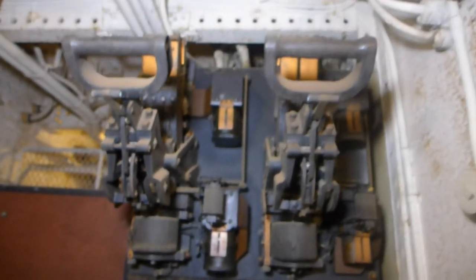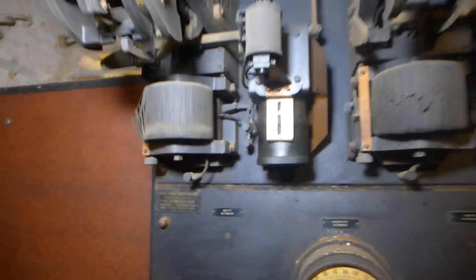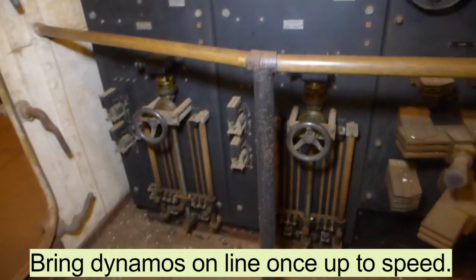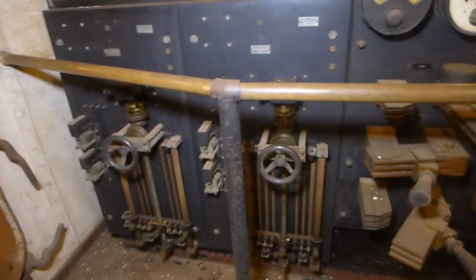These are huge dashpot circuit breakers set for around 3,400 amps. And then these controls are what are used to start the dynamos and bring them online.